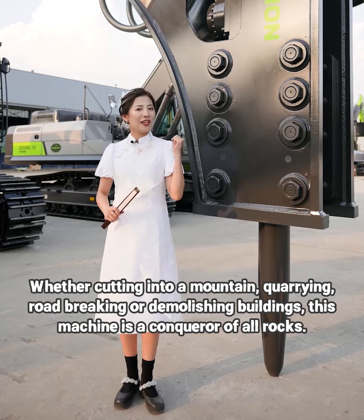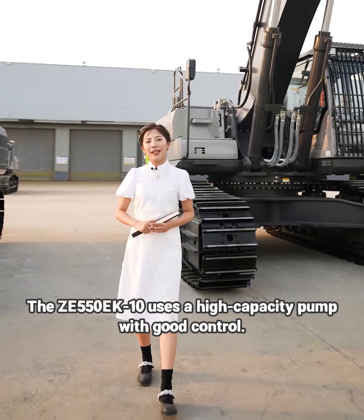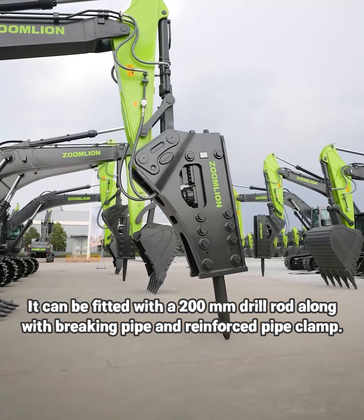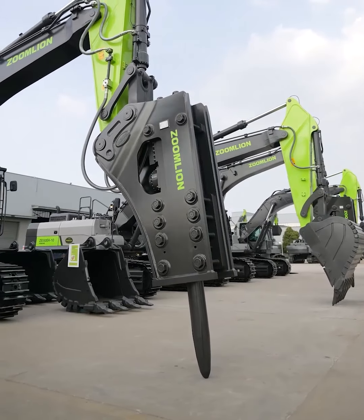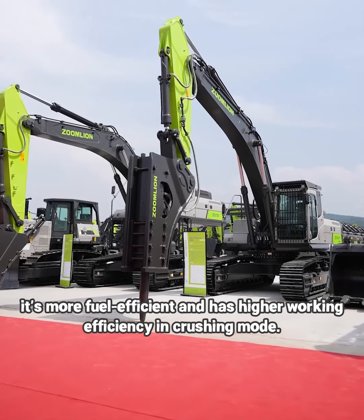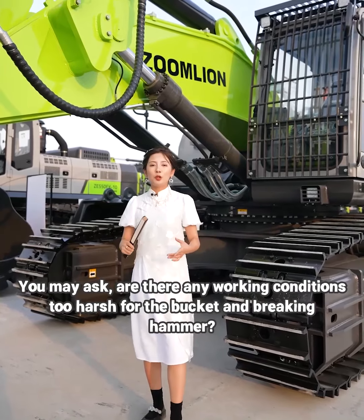The ZE550EK10 uses a high-capacity pump with good control. It can be fed with a 200mm drill rod along with a breaking pipe and reinforced pipe clip. Once a breaking hammer is installed, it is ready for use directly — more fuel-efficient and with higher working efficiency in crushing mode.